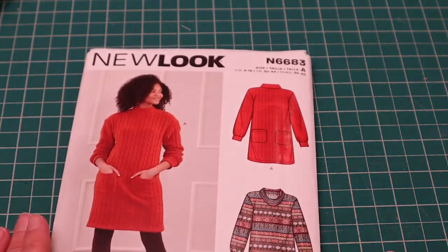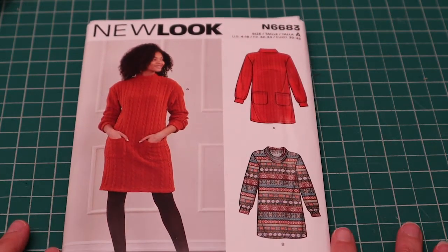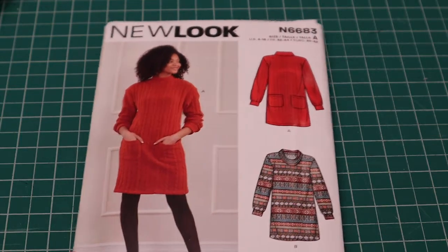We are over here at the cutting table — do not mind the little glue stick marks. I was putting together a PDF pattern and I was lazy and didn't get out my cardboard cutting board, so that's what happens. Anyway, let's jump in. Let's start with New Look 6683.